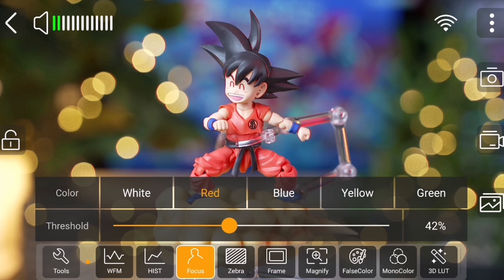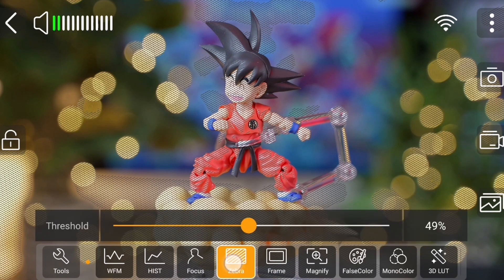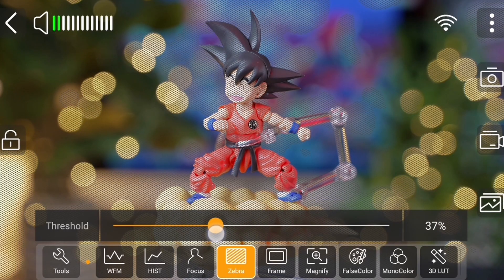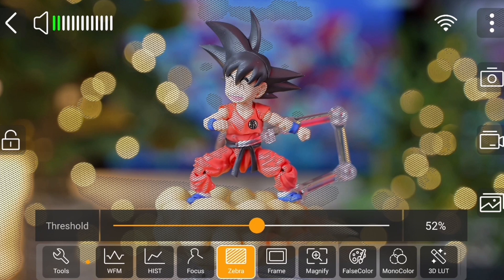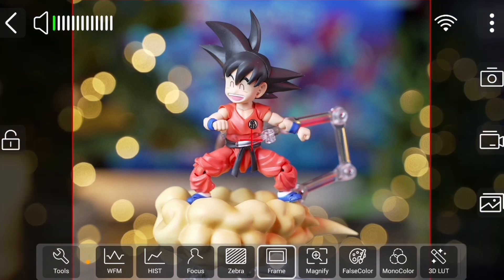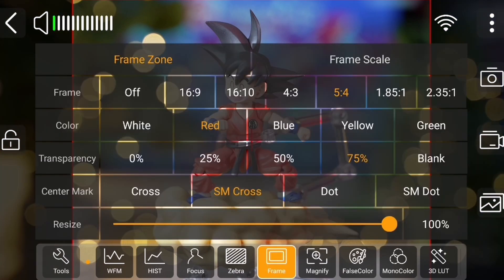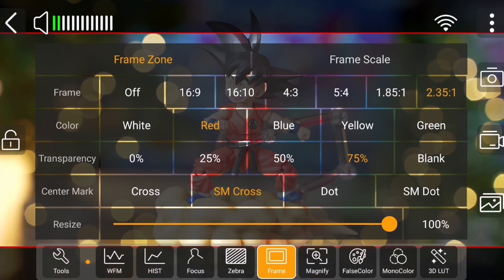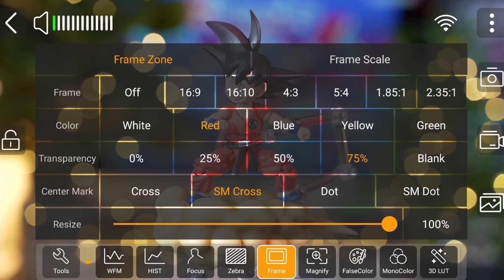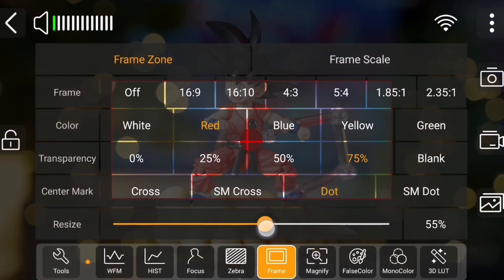Following this, we have zebras, and as with most zebra interfaces, we can alter the percentage level between 0 and 100, useful for determining exposure levels for different types of picture profiles and log formats. Next to zebras, we have frame. From here, we can alter the aspect ratios and how these ratios are presented on screen through changing the color or the ratio's transparency. In addition, you can also enable different types of center markers, choosing either a type of cross or a dot, and the aspect ratio's frame can be resized depending on personal preference.